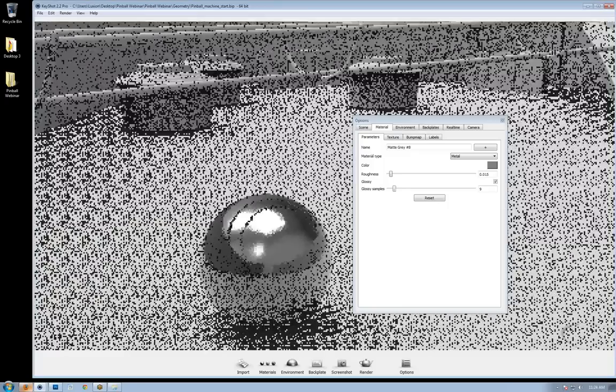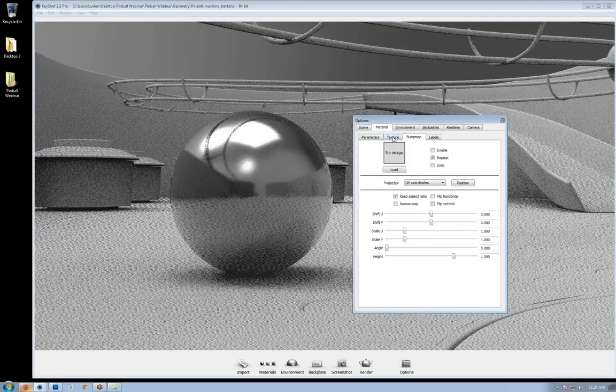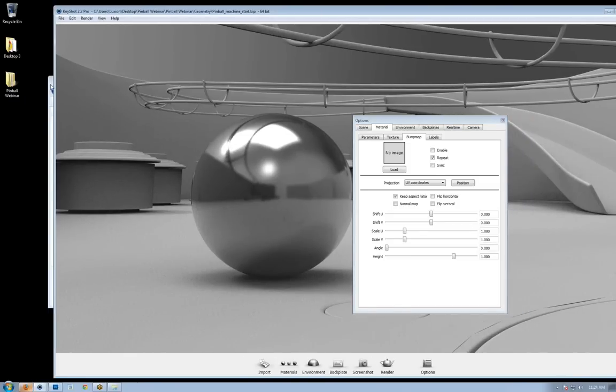Another way to add visual interest to the pinball and make it look more realistic is by adding a bump map. What a bump map does is it uses black and white values to show areas that are raised and areas that are lowered. It's used to bring out detail in a material that wouldn't be practical to model. For example, on this pinball, you might have scratches from the pinball being bounced around the machine, and it's not practical to model every individual scratch.